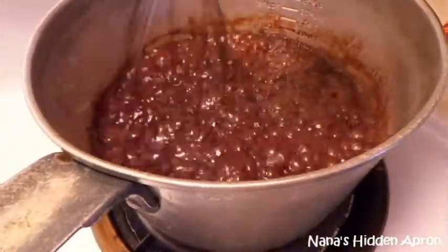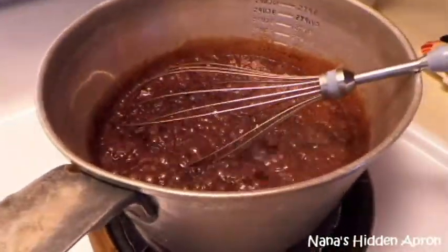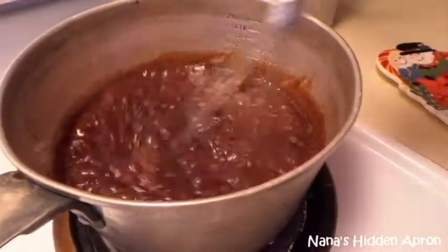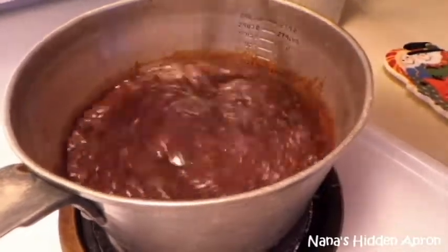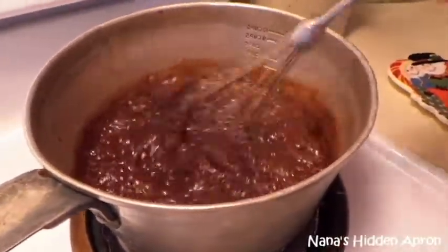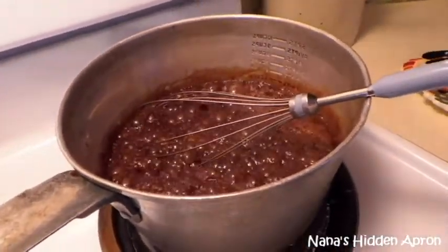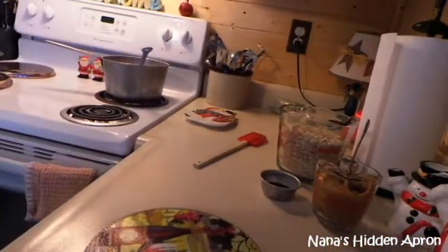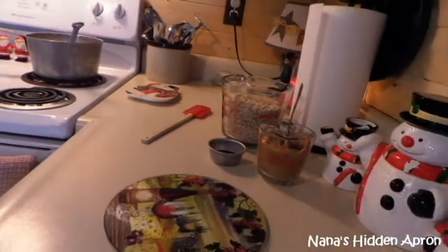I guess you could actually use reduced fat peanut butter if you wanted to. I'm going to get y'all set up over here, because you've got to act kind of quick. So I'm going to get you set up right here.